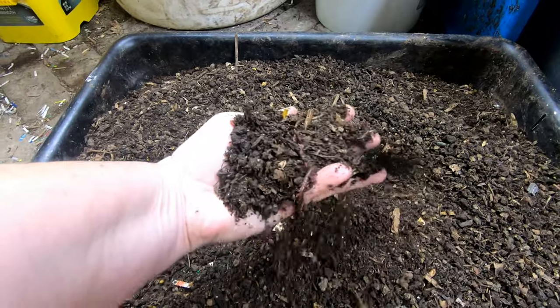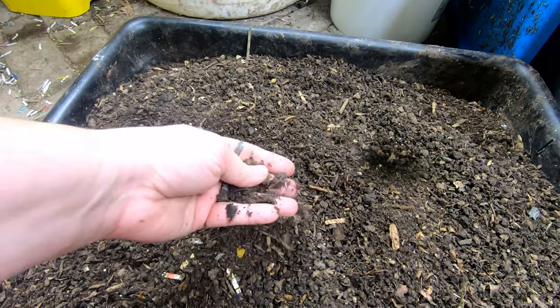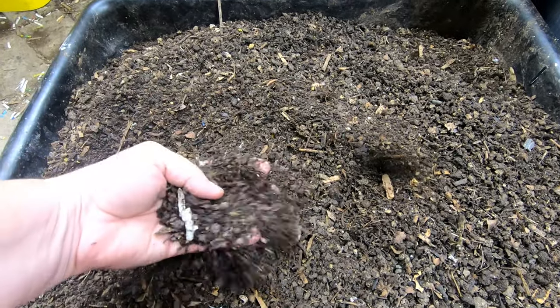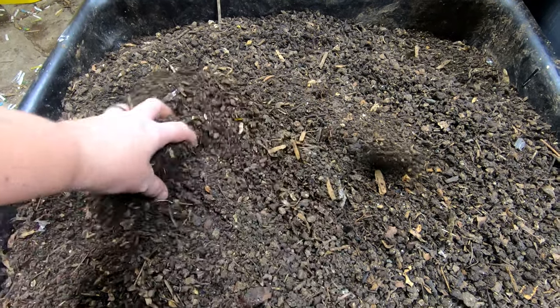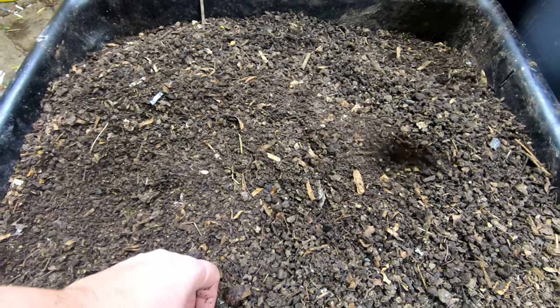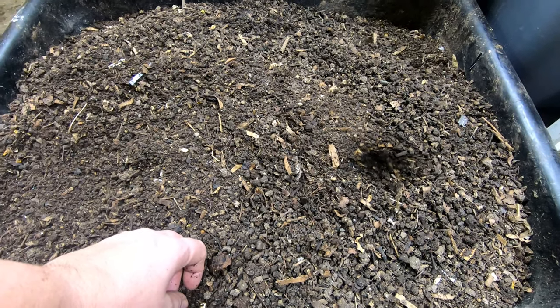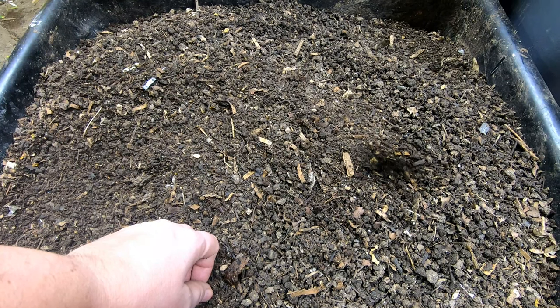This mortar tray is finished and it's got some worms in it. I'll go ahead and sift this through my one-quarter inch screen and collect all of the larger bits as well as the worms that are still in here. Once I get all the way to the bottom of the bin, we'll have the ability to pick up this big monster and put them outside.